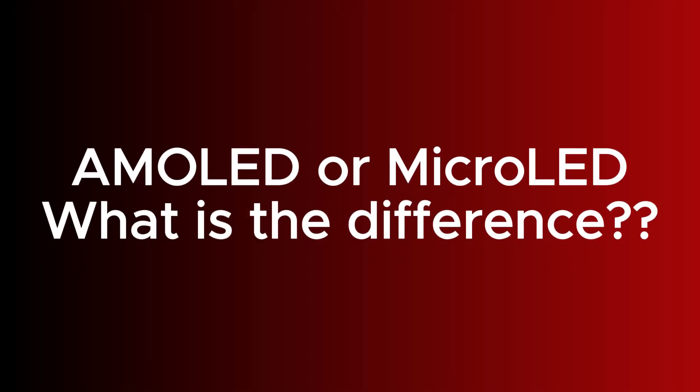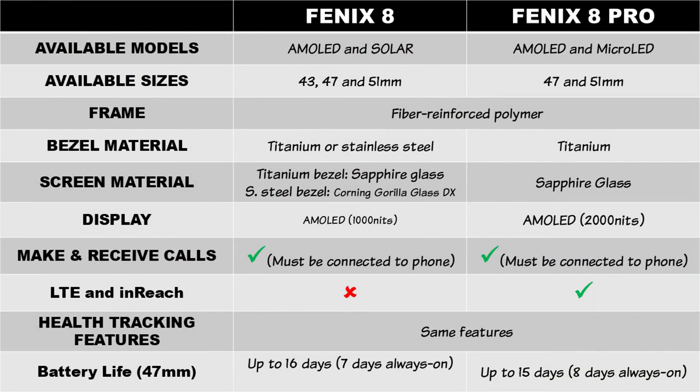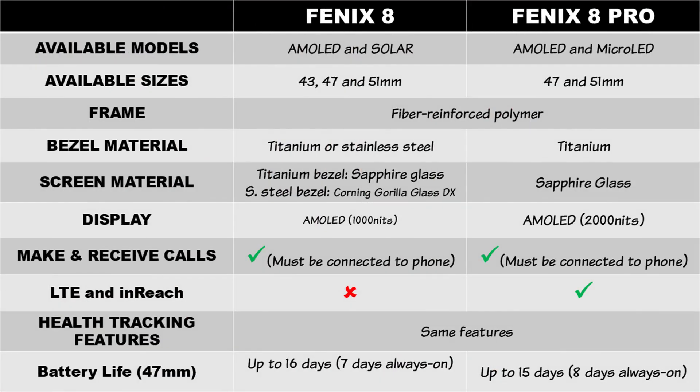So the big question: what is the difference, and why the hefty price tag? There's not much difference between the two Fenix 8 Pro models. The only difference is the display brightness and battery life. Beyond this, every other thing is the same.